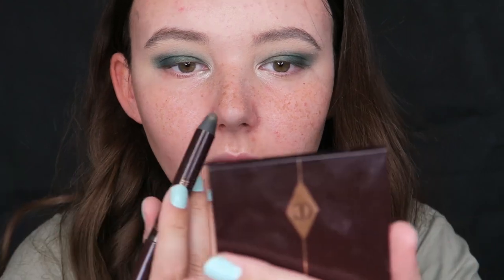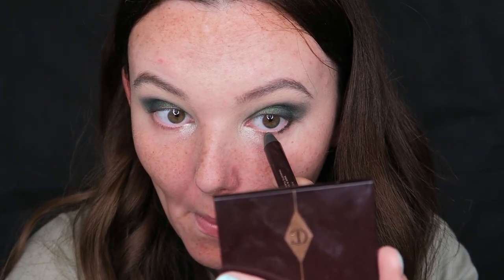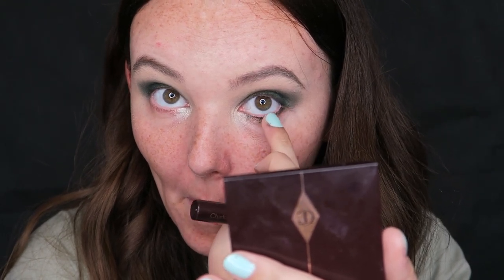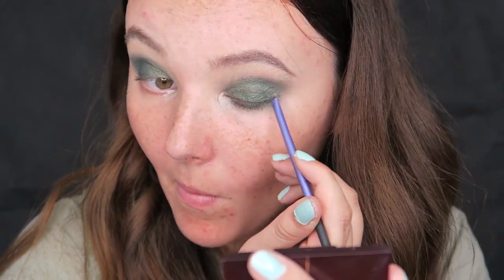Then I'm going back with the Color Chameleon and smudging that along my lash line. I also just wanted to say that when doing this type of smoky eye it is very important to bring the color on the bottom of the eye as well — it will just make your eye pop a lot more. Then going back in with the first green shade and a very small Real Techniques pencil brush, I'm just going to neaten up the edges and drag that color along my bottom lash line.